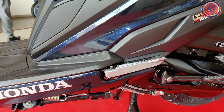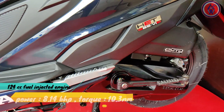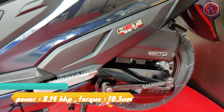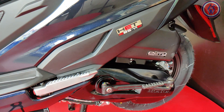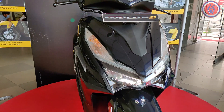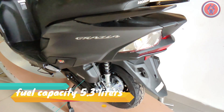Powering this is the same engine found in the Activa 125 — a 124cc fuel injected motor that makes 8.14 bhp of power and 10.3 Nm of peak torque. Due to fuel injection, you can expect better mileage. It also gets an engine kill option in the ignition switch, and the fuel tank capacity is 5.3 liters.